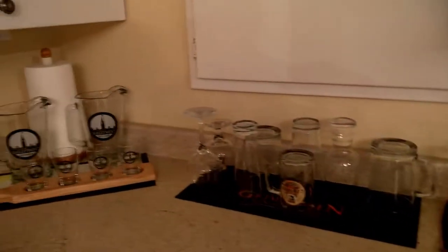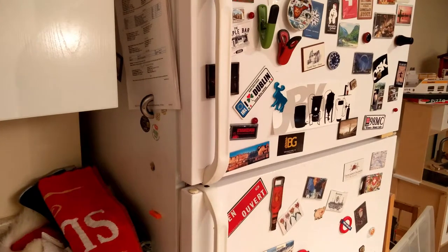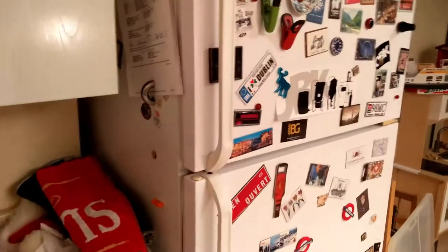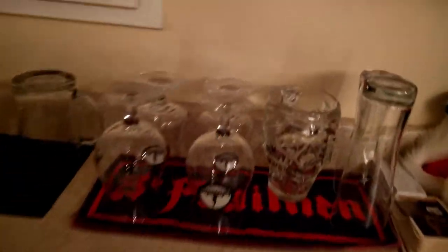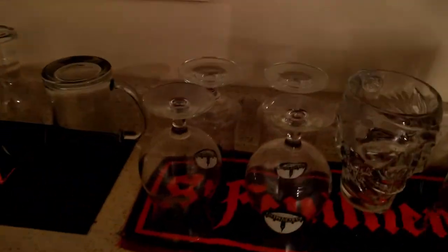So this is my station, if you will, with my kegerator — keezer — kegerator. Oh my god. What I have here is a very oddball collection of glasses.